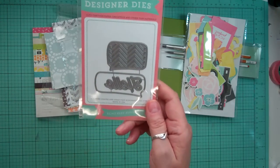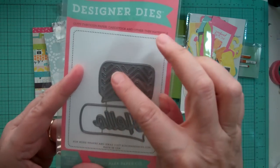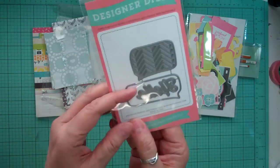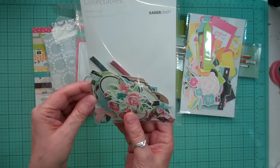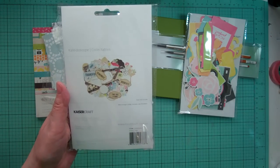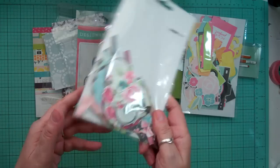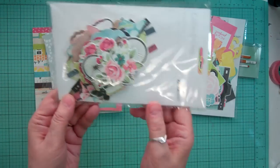Then Echo Park also has dies now, so this is a couple of speech bubble dies. One of them has a chevron, and this actually comes out and it's the word hello, and another speech bubble. So I thought I'd try those out. And then some more Kaiser Craft die cuts — this one is from the Kaleidoscope collection. Quite a few, again over 50 pieces, and it's just flowers, bicycles, tags, flags, butterflies — all kinds.